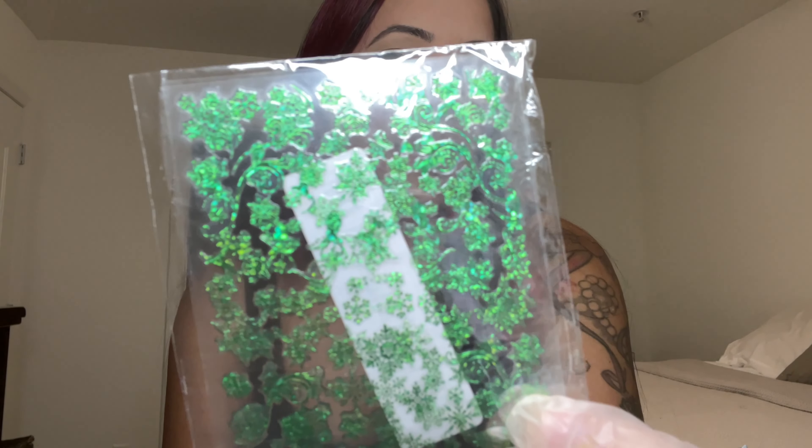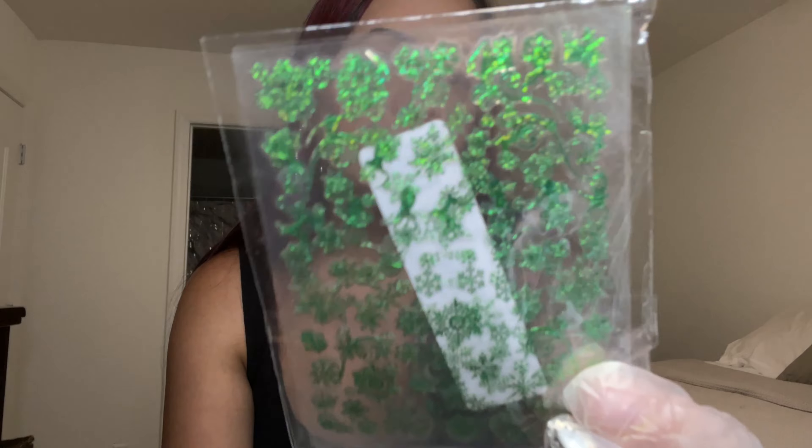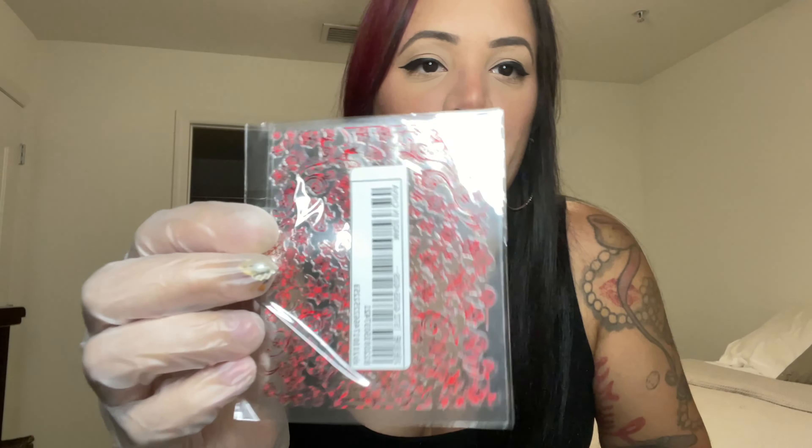These are some green Christmas-related stickers that you can encapsulate — so cute. I also got them in the red color.